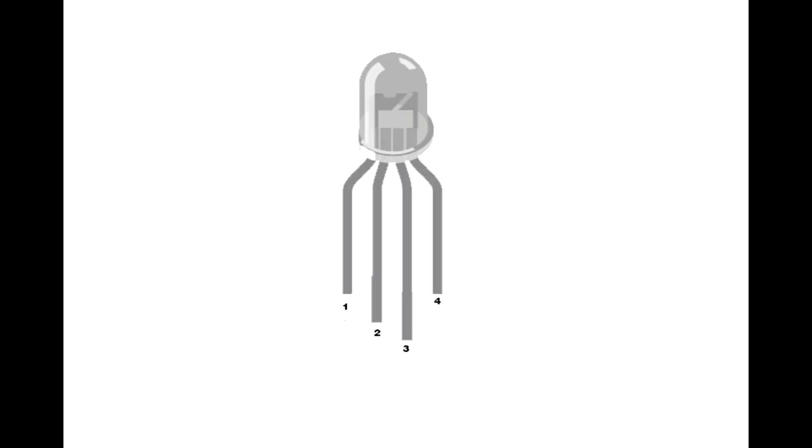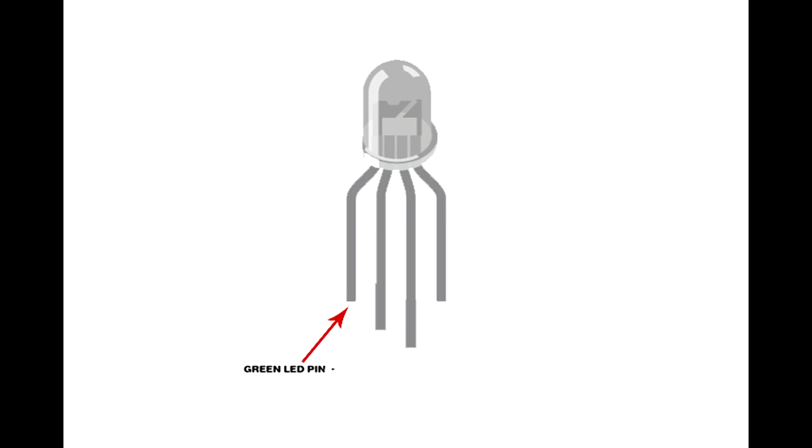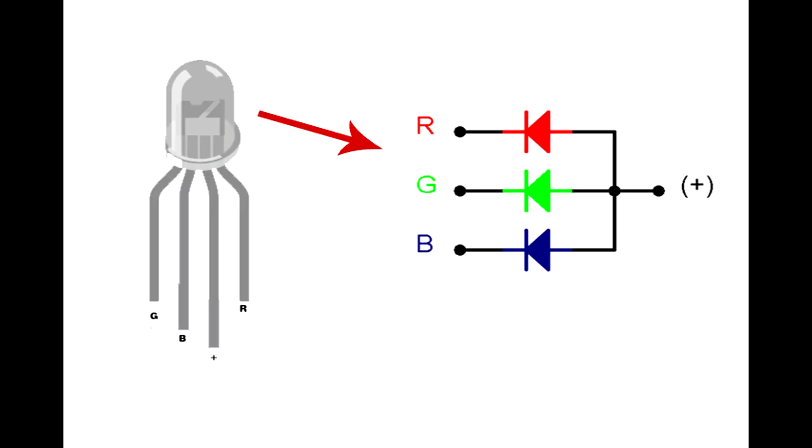Set up the 10 RGB LEDs. I am using common anode RGB LEDs. This RGB LED has four pins: the first pin is the green LED negative pin, the second pin is the blue LED negative pin, the third pin is the positive pin, and the fourth pin is the red LED negative pin. This is the internal RGB LED circuit.